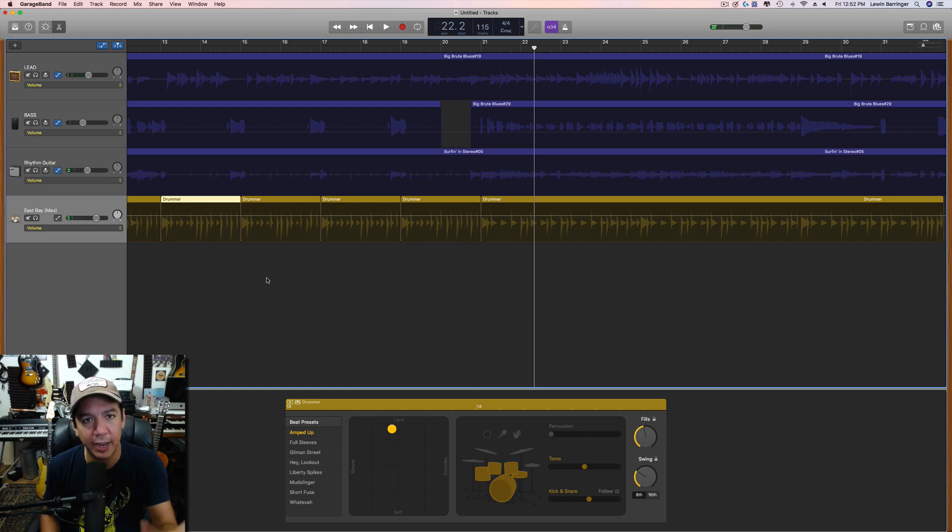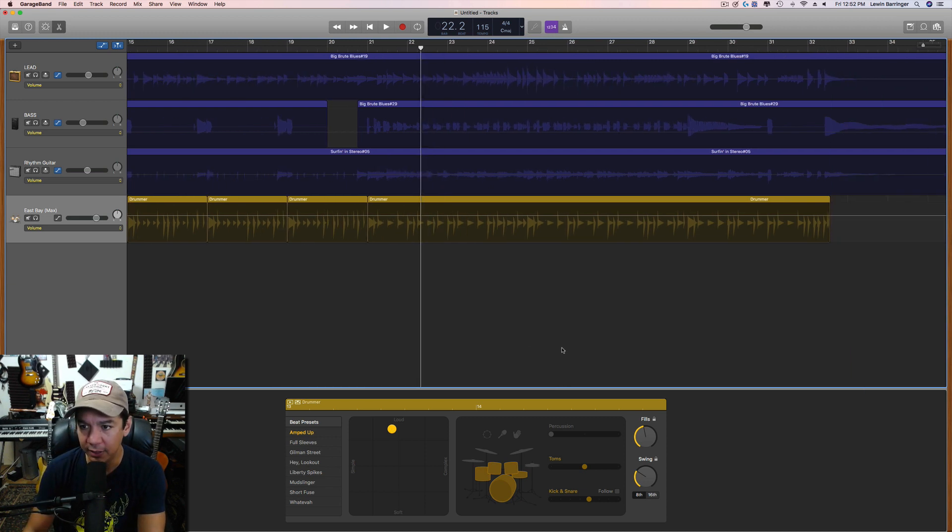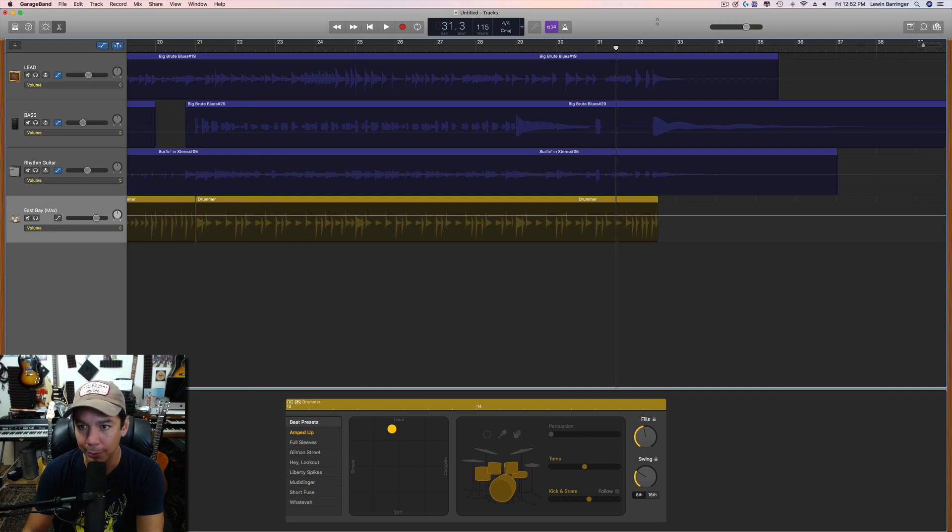In a chorus — if you're doing a normal rock or pop song — you typically want the chorus to lift. Again, just use the yellow ball and push it up towards the louder side, and you'll get more volume and intensity out of that drummer in a natural way.